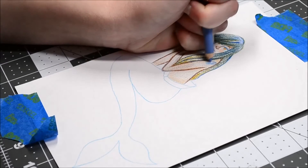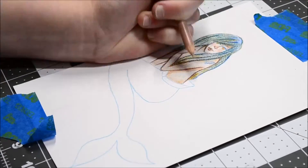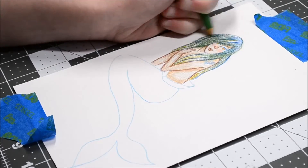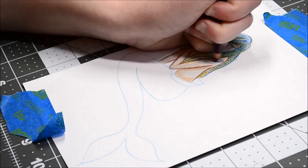I decided to go with the mixed media paper because it does say that you can use colored pencils on it, and it worked out quite nicely. The colors turned out very vivid — you can't really tell in the recording, but you will see an image later on where you can see the actual true brightness of the colors.